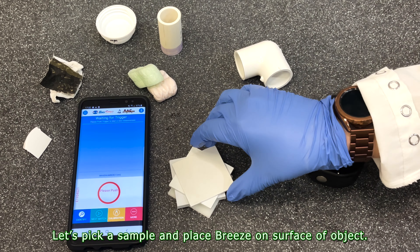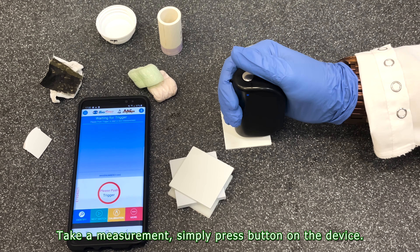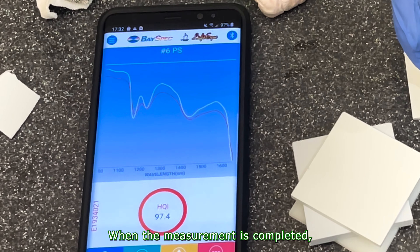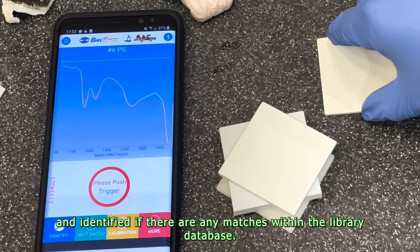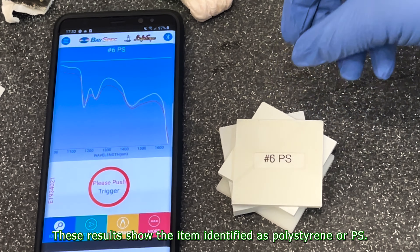Let's pick a sample and place the Breeze on the surface of the object. To take a measurement, simply press the button on the device. When the measurement is completed, the spectrum will be displayed on the screen and identified if there are any matches within the library database. These results show the item is identified as polystyrene or PS.